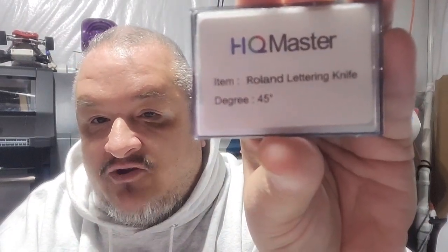I got 45-degree and 60-degree HQ Master blades — the links are in the description. They're cheap and you get 10 of them. I'm literally still on the same blade I started with.